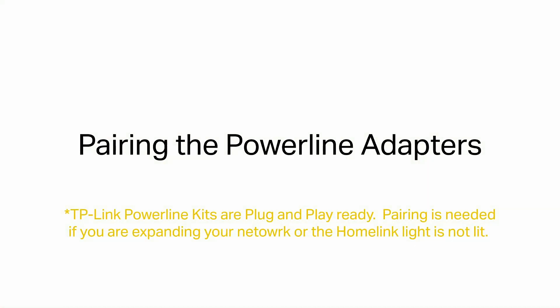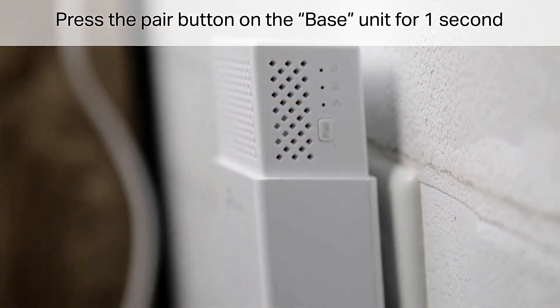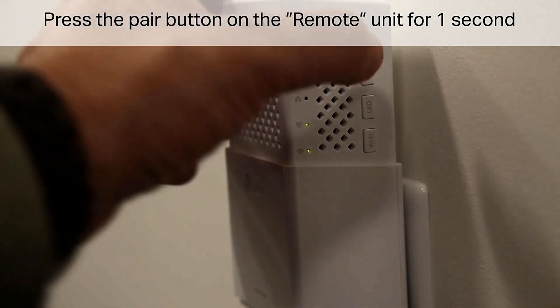Pairing the Powerline Adapters. Note: TP-Link Powerline Kits are plug-and-play ready. Pairing is needed if you are expanding your network or the Homelink light is not lit. Press the pair button on the base unit for 1 second, then press the pair button on the remote unit for 1 second.